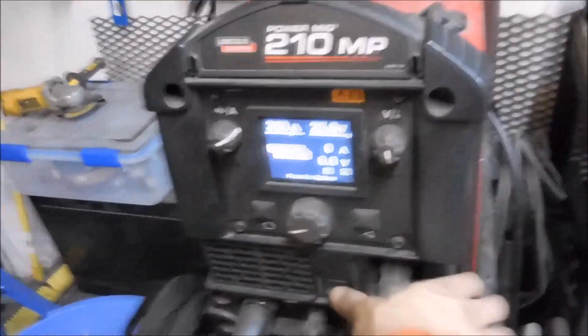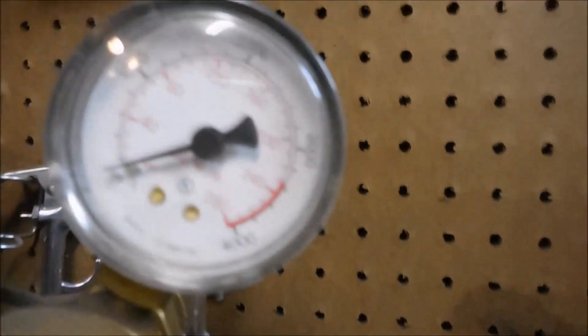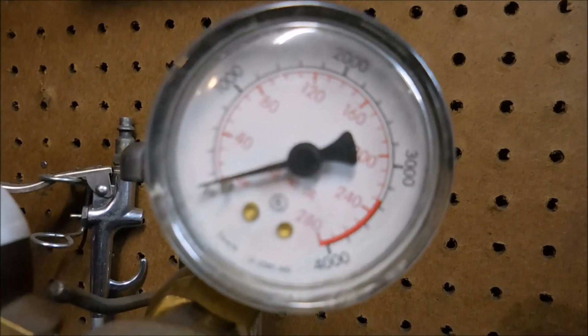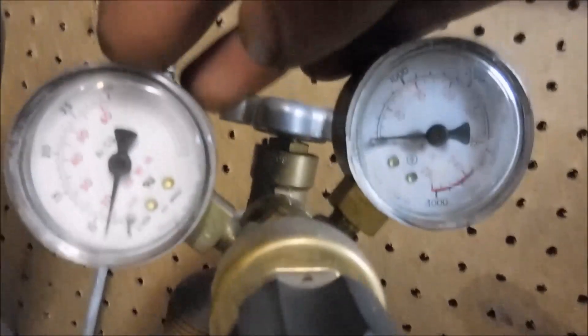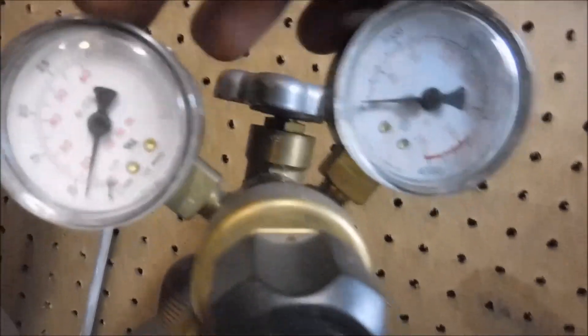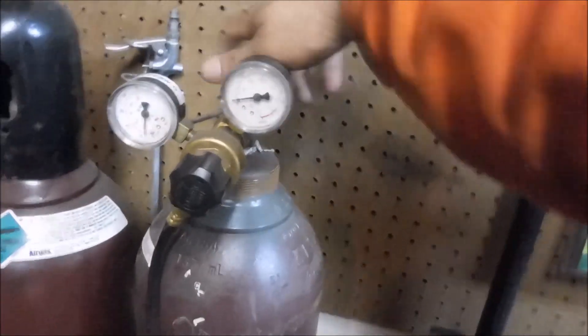Alright, we're done here. Take a look at the gauges — that baby is on empty. I had the CFH at 45 and now it's down to about 15. But anyways, I think I got my money's worth done.